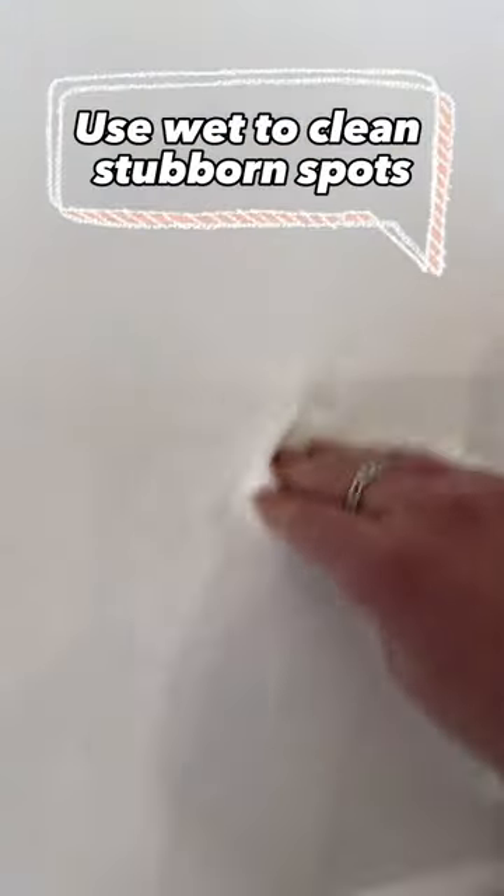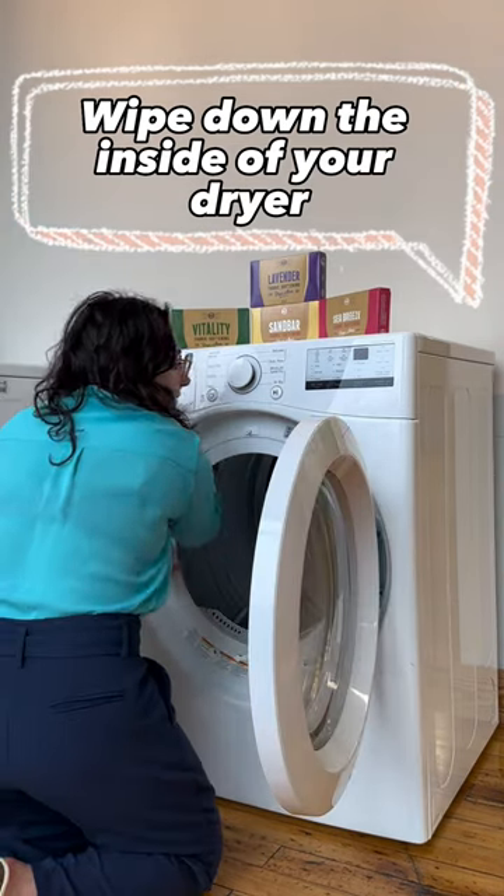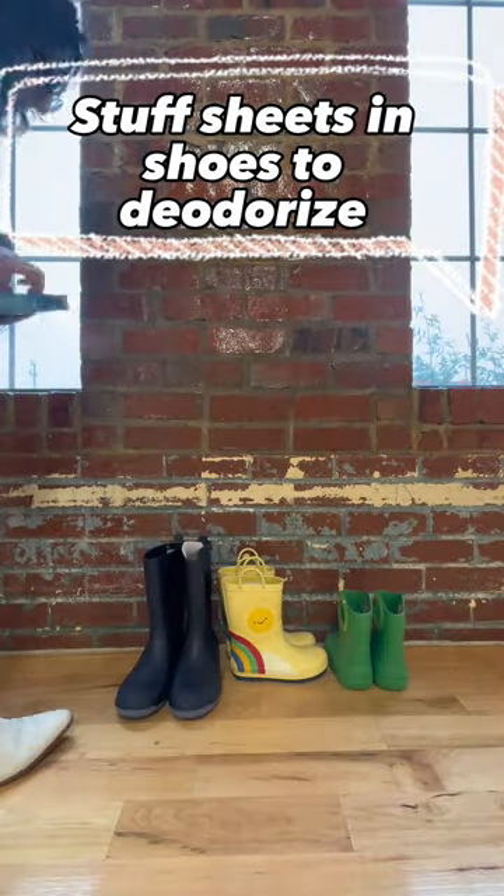Use the dryer sheet wet to clean stubborn spots. Clean your dryer by wiping down the inside with the dryer sheet. Put scented dryer sheets in shoes to deodorize them.